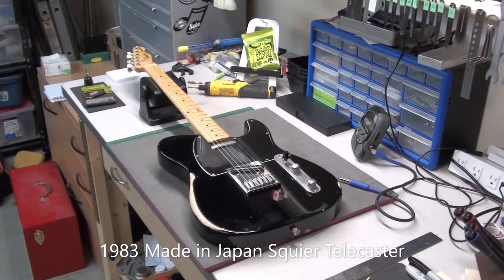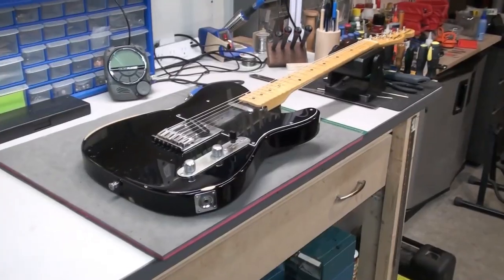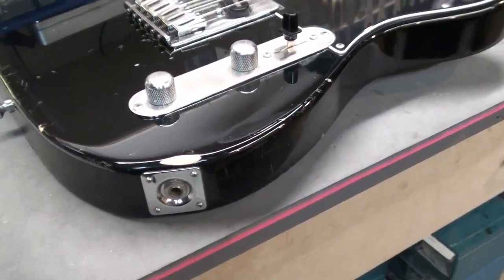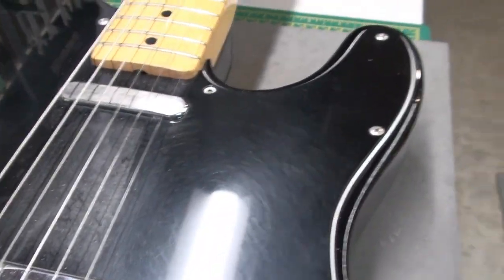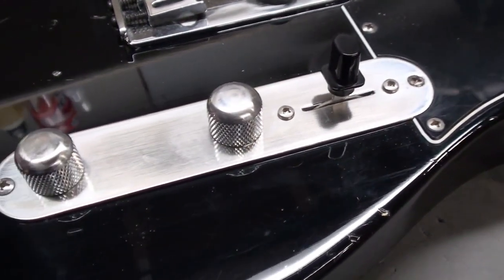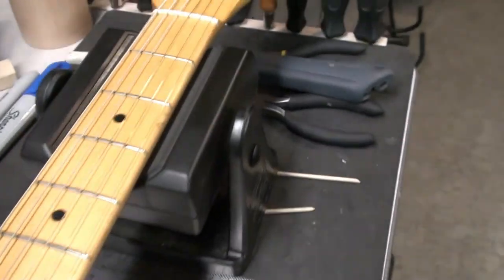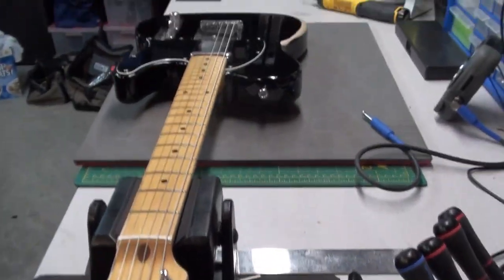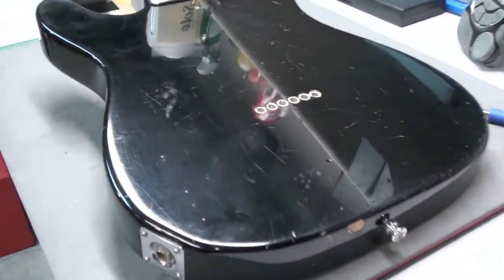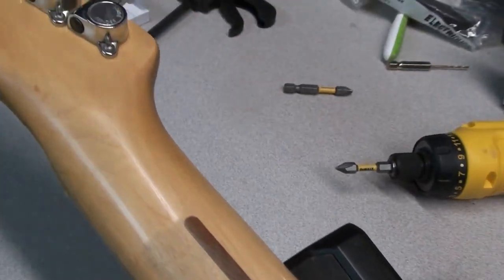Today on the bench we have a 1983 made-in-Japan Squier Telecaster that a buddy of mine wanted me to give a quick setup and have a look at. He bought this guitar originally in 1983 and it's seen some use. It had a new bridge installed and a humbucking Seymour Duncan pickup quite a while ago. There are some electronics issues I might look at after we've done the setup. There it is — Telecaster, a little bit of wear on that label. Looks nice; the guitar is actually quite light. String through body, lots of wear on the back. That SQ serial number gives it a 1983, early 1984 date.